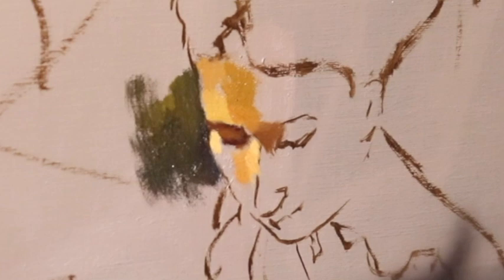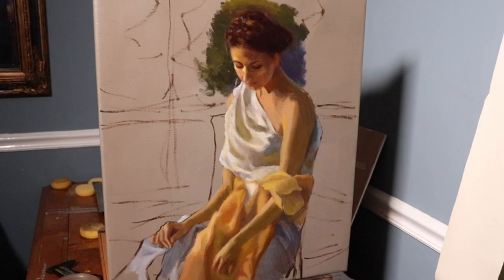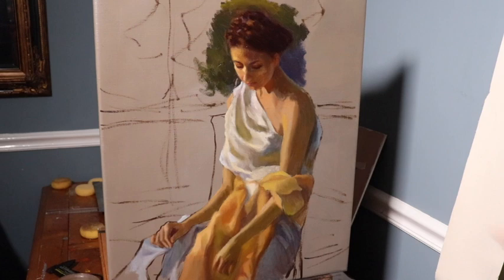The first brushstroke you saw was right in the cheekbone area. It's rather bold to go right into the lights. In a classical style, you'd normally get your outlines out of the way first, then mask in the darks. But if you have a toned surface, you can go right into the lights. A toned surface is a canvas that has a value on it — usually a grayish brown — so your lights look like lights and your darks look like darks.